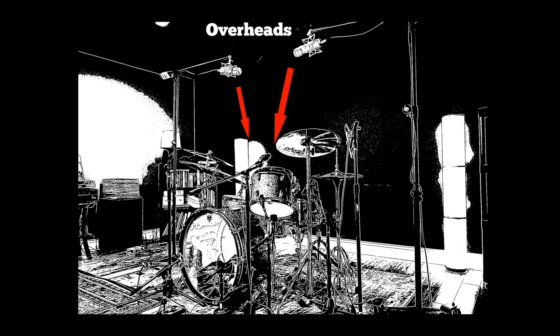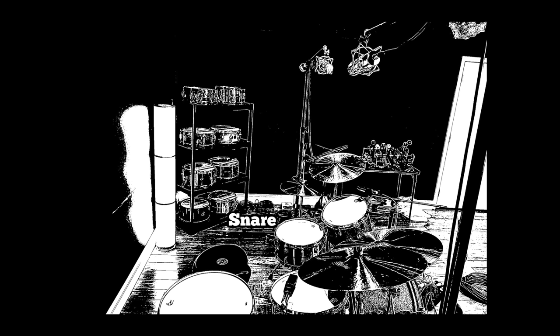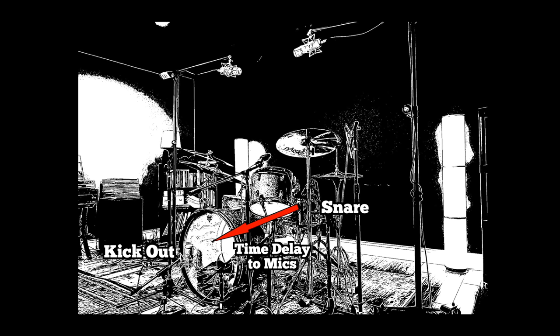You want to have the mics the same distance away, and you want to flip the polarity on one or the other mic depending on what they sound like in the overheads. Before we go any further, I want to talk about the phase relationships between the microphones. Because you have microphones placed at different distances from the drums with all these open microphones, the time delay from the snare to the overheads is different than the time delay of the snare to the kick drum — you're going to get some bleed in these microphones. All these relationships need to be balanced.